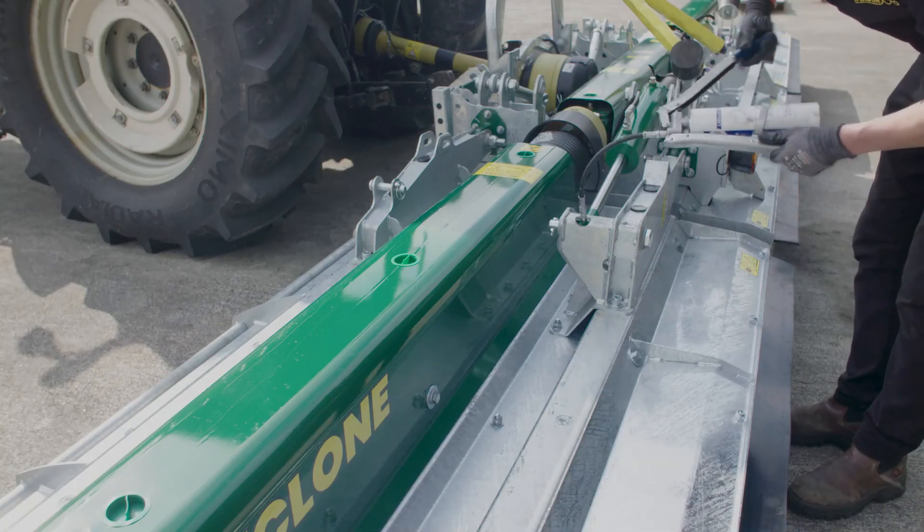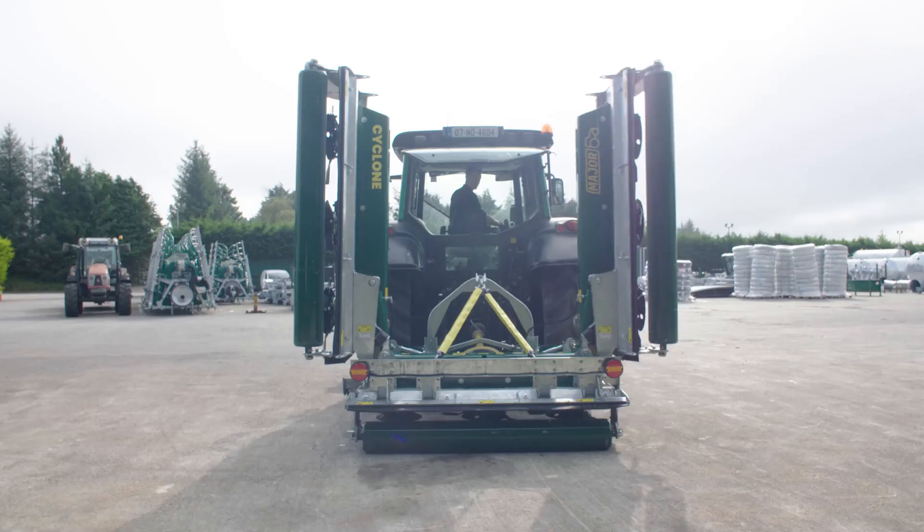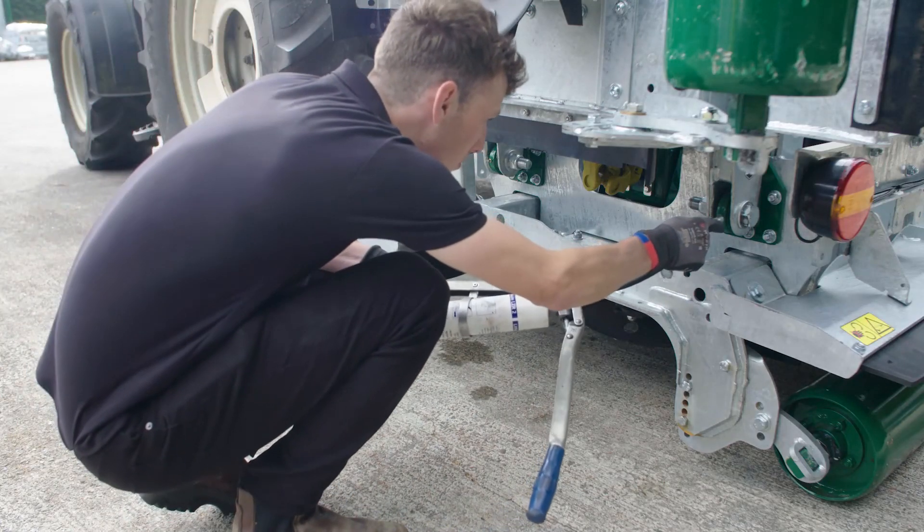Grease the rams. Raise the wings, grease the pivot point, and repeat for the other wing.